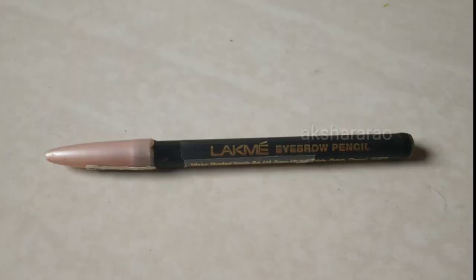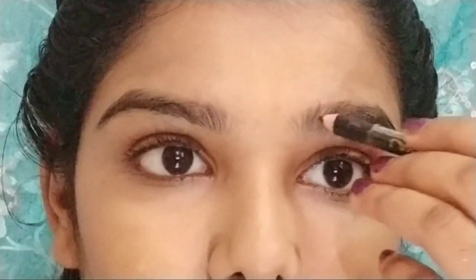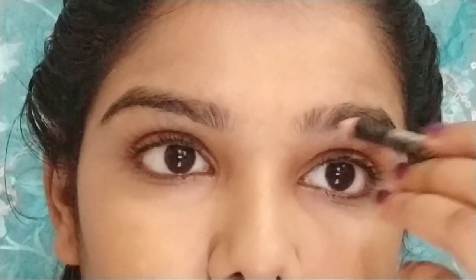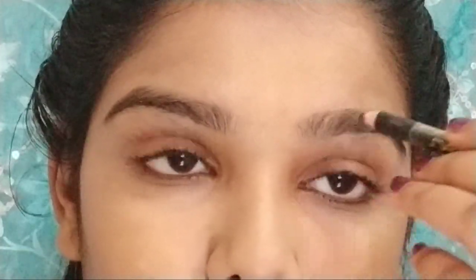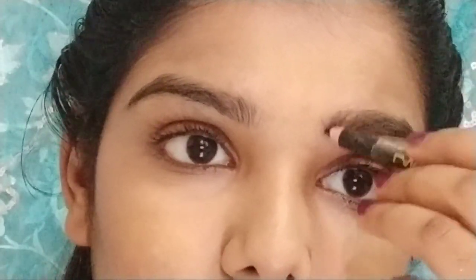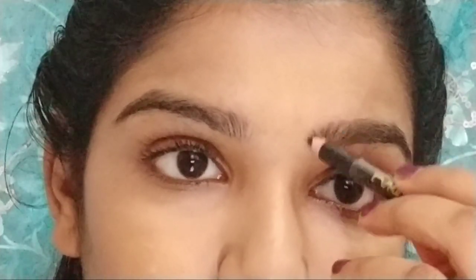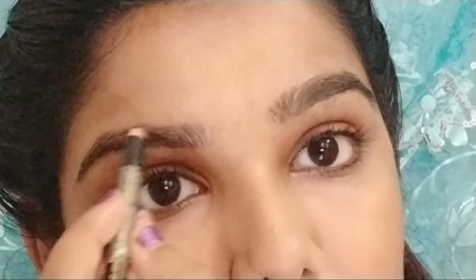Next, I fill in the eyebrows using a LACME eyebrow pencil. This eyebrow pencil is very affordable — around 60 to 100 rupees. It comes in black. If you have black hair, use black; if you prefer, use dark brown. Avoid making it look too artificial. Fill in the gaps lightly with the LACME pencil.